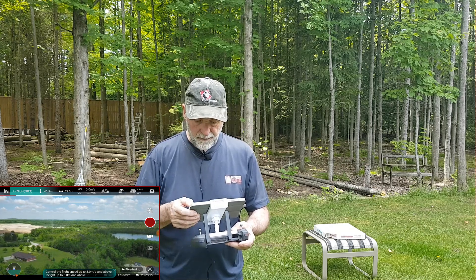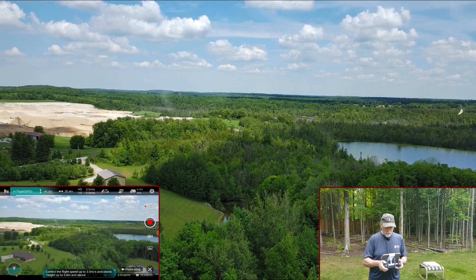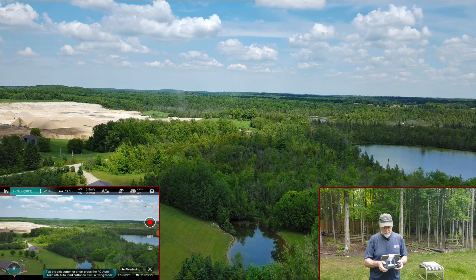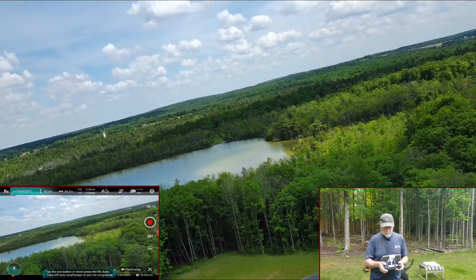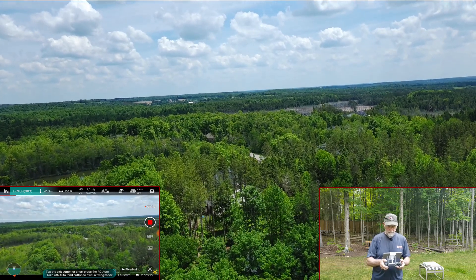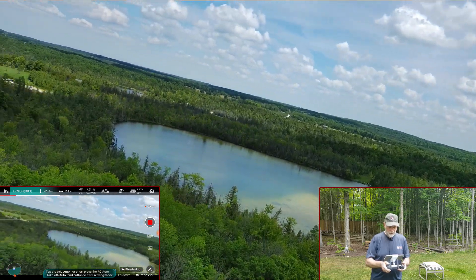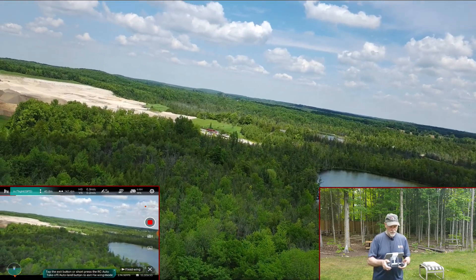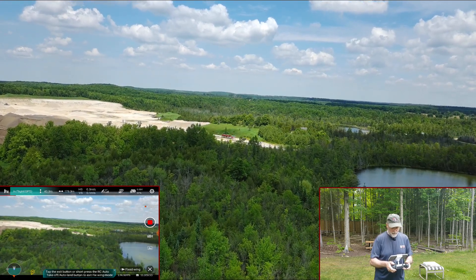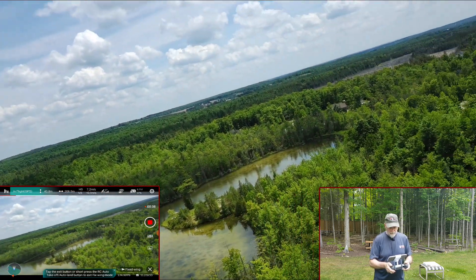We're up at 40 meters. Stick forward and we're going to zoom to the right — see how that tilts? Now we're going to let it even out a bit, then zoom to the left. That's just using the stick. It does kind of even out. Now we're going to do both — the stick and the yaw and the pitch. Boom, and it does a big bank.